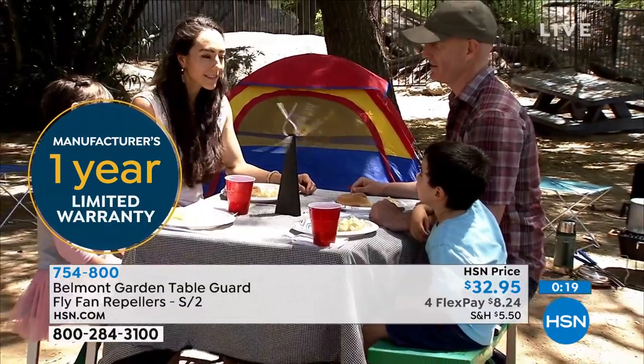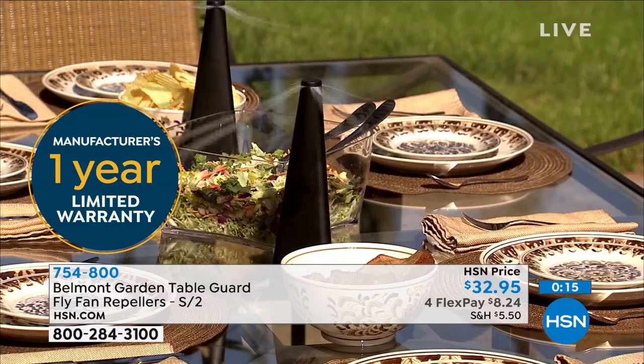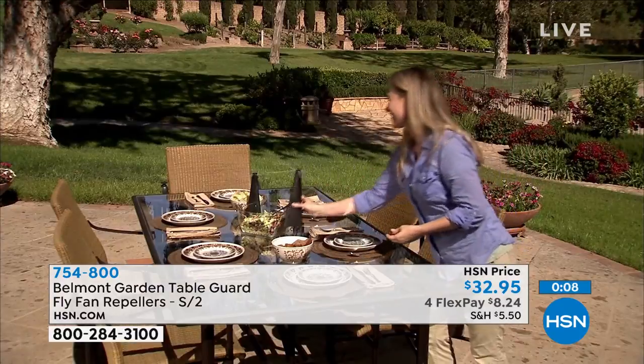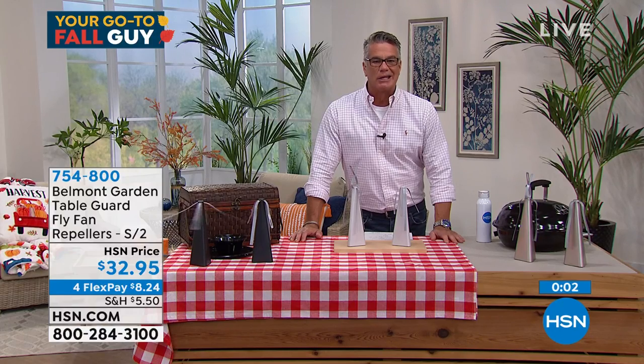We like these because we can relax outside now. That four-hour timer is just perfect, and the safety feature — so if the kids reach over for some chips on the table, it just stops by itself and then starts spinning again. My producer Stan just brought up a good point: you don't want to be swatting flies while you're trying to eat your burger. These let you actually enjoy your meal.